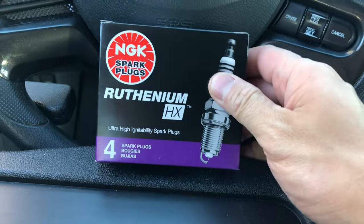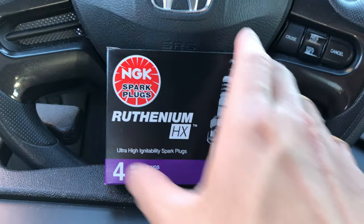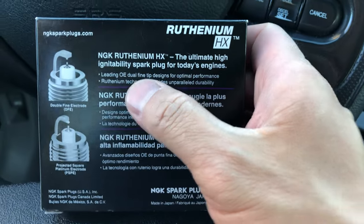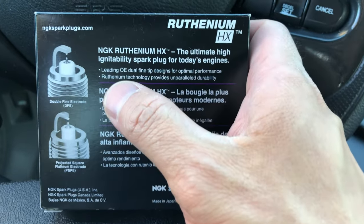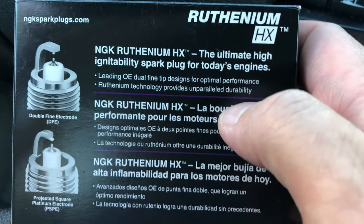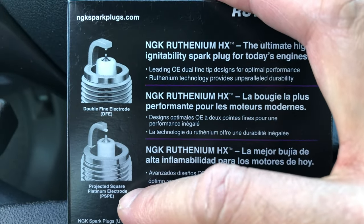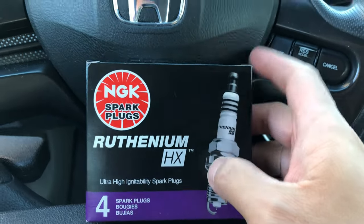What's so great about these Ruthenium spark plugs? The claim is that they're much better than the Iridiums and last a lot longer. The box says: 'NGK Ruthenium HX — the ultimate high-ignitability spark plug for today's engines. Leading OE dual fine tip designs for optimal performance. Ruthenium technology provides unparalleled durability.' There's a photo showing a double fine electrode versus the projected square platinum electrode. There's a lot more information on the NGK website about the benefits of Ruthenium.